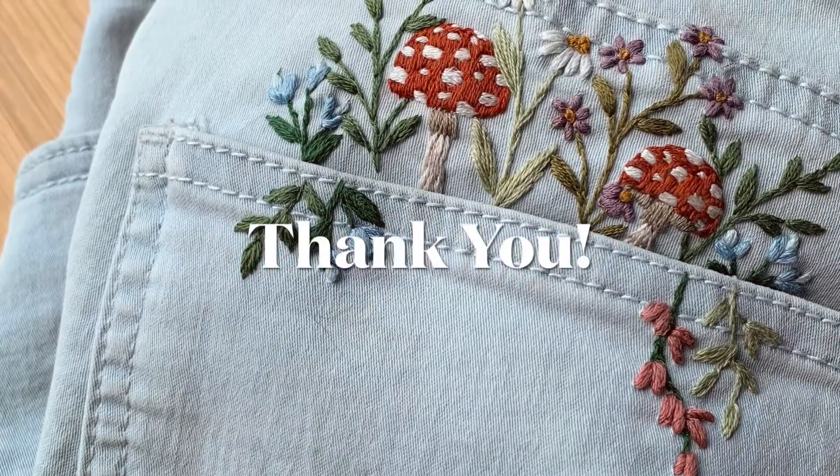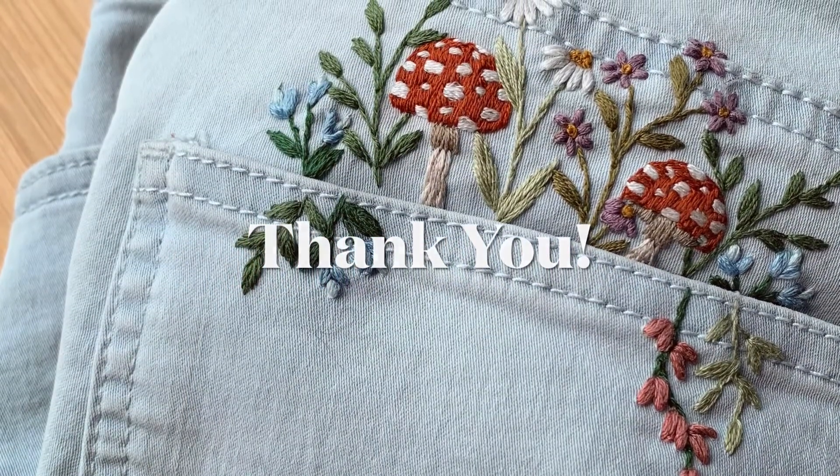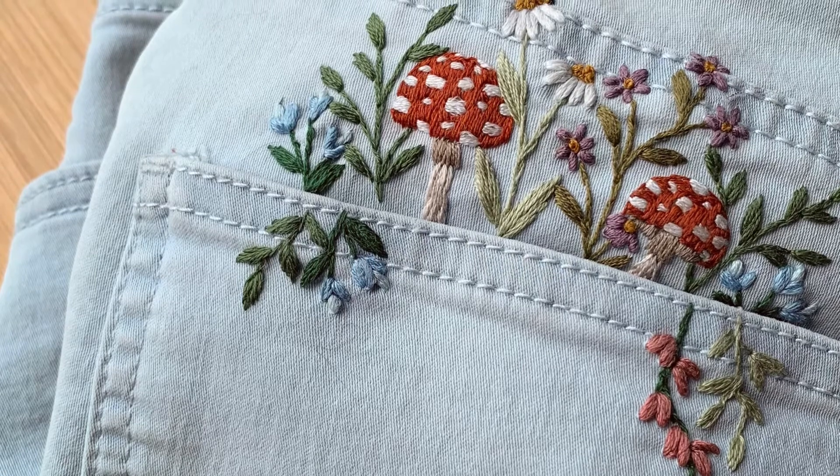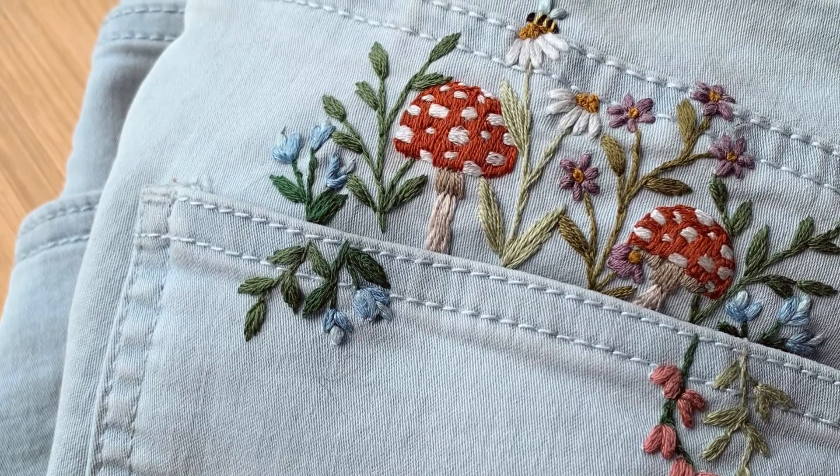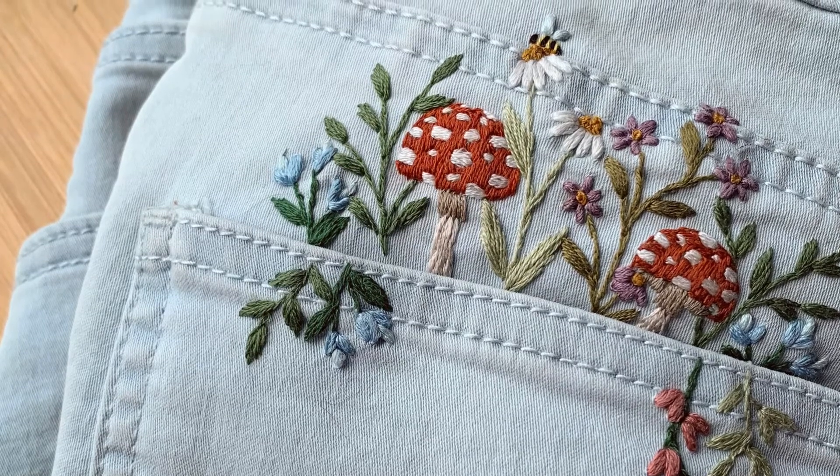Thank you so much for following along with this pattern and I hope you enjoyed working on your own garment. If you haven't purchased this pattern and you're interested, you can find it in my Etsy shop, which is linked at the bottom of this video.